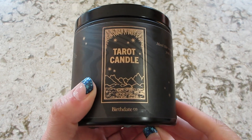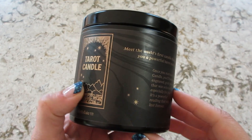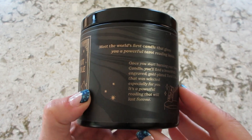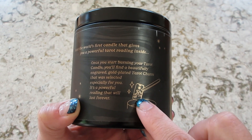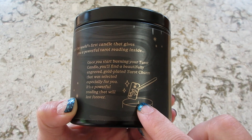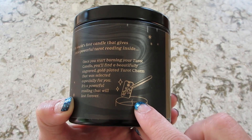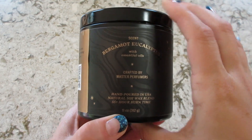Hi guys, welcome back to my channel! Today I have a reveal from this tarot card candle — very exciting. I found this on Amazon, I'll link it below. There is a little metal tarot card inside, and it says it's an engraved gold-plated tarot charm. I'm very excited for that.